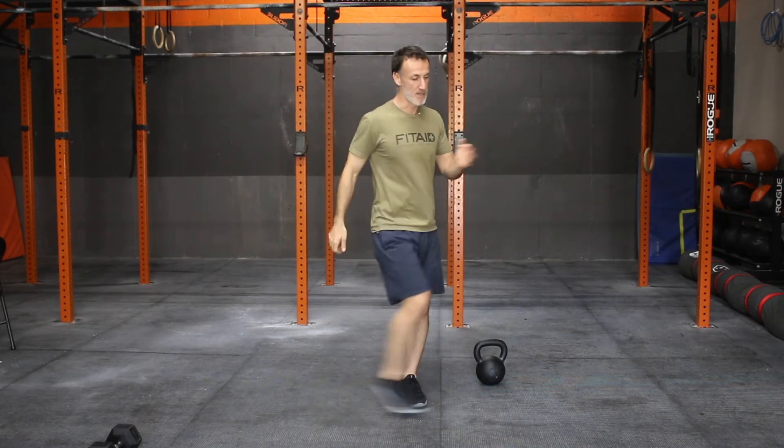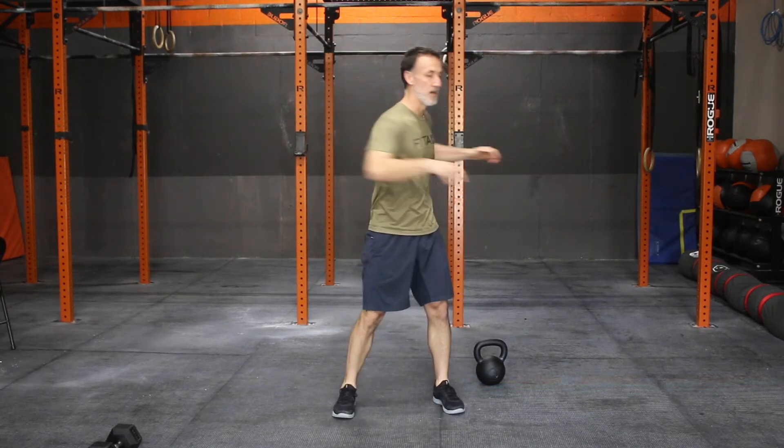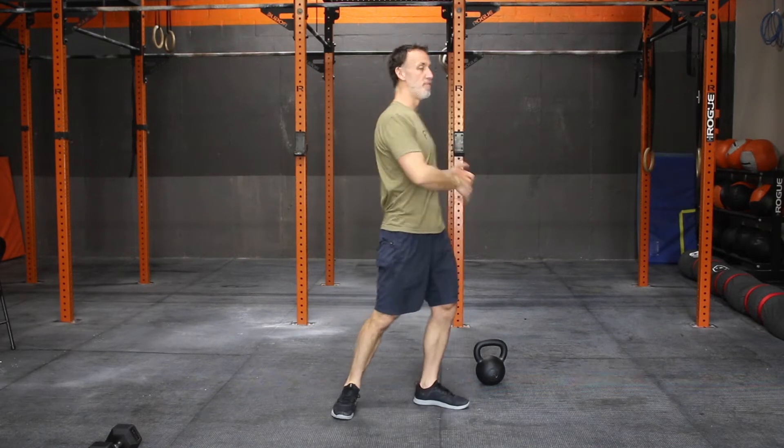Warm up today — start with the cardio piece. Maybe you're rowing, maybe you're running. Hit that 400 meter run. When you come in, let's get some leg swings across the front, leg swings across the side of the body. Get some core rotation in — here to here. Throw some burpees in there, jump up and down, get the heart rate moving, get the shoulders pumped up and ready to go overhead.